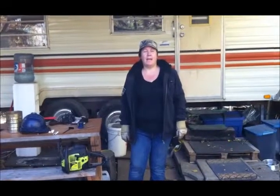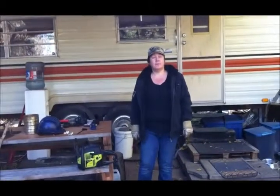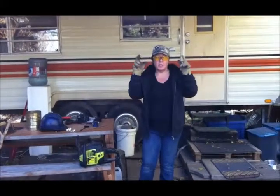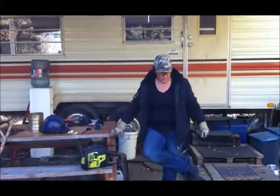Hi, Pam here from HowToPam and today I'm going to show you the safe use of a chainsaw. First and foremost, your safety equipment: safety glasses, your gloves and your boots.